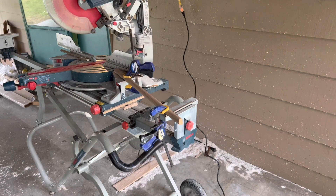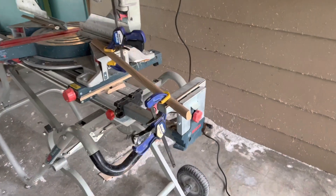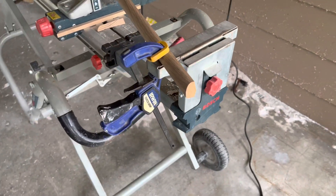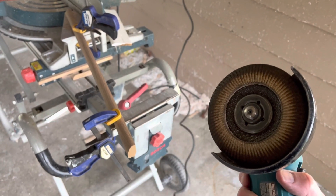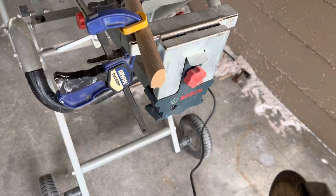I'm going to make a cope — I'm going to cope this quarter-round. I've got it all clamped up and ready. Typically you cut it at a 45 and use a coping saw or something, but I'm going to use this. I've got an angle grinder with a metal blending bit on there. With this thing, you can do any cope in about 30 seconds.